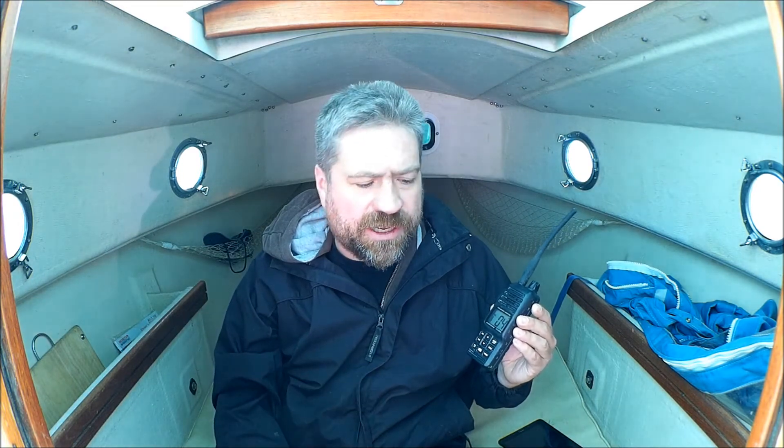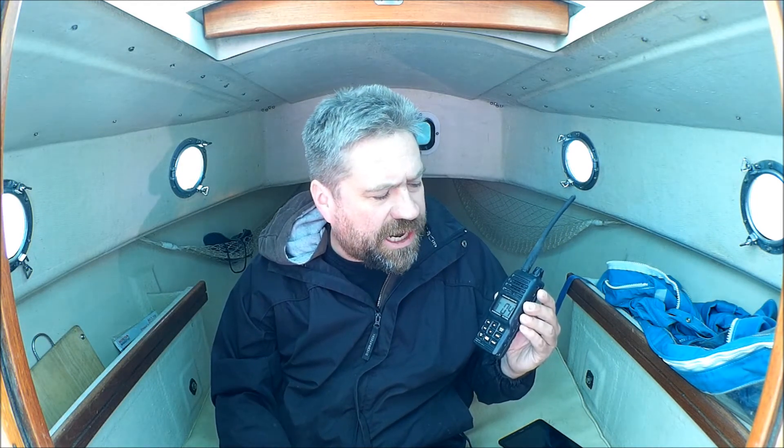Bigger boats keep their Marine VHF on all the time because they monitor it. But for a small boat that doesn't have an electrical system like this boat, it's not practical. I've been cruising for a couple of weeks with this radio and the battery life has been really impressive.